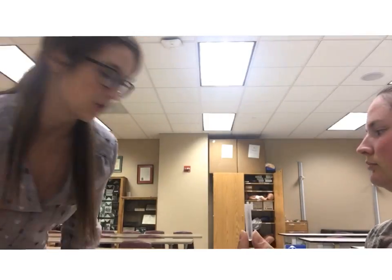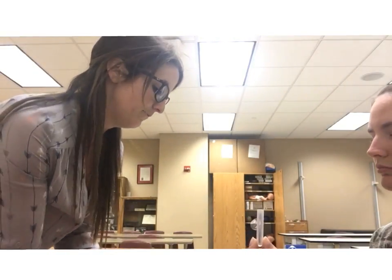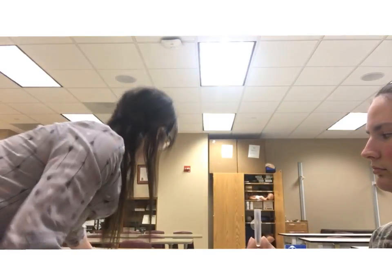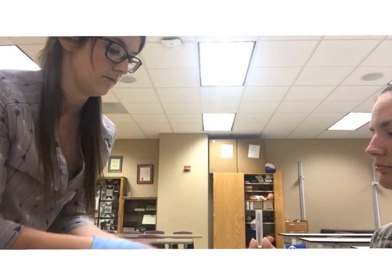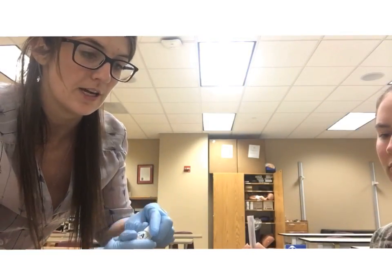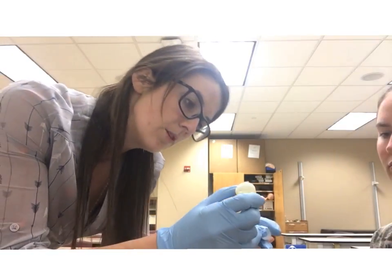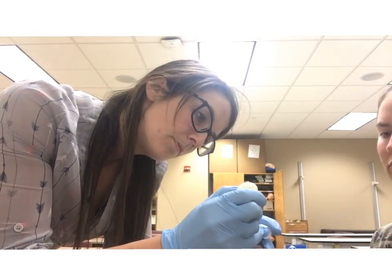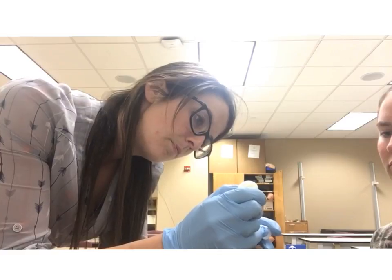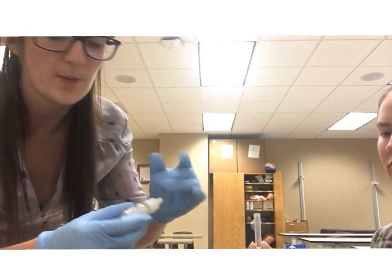It's really important that you put gloves on because you will be handling saliva. Next, we're going to put four drops of reagent A into the test tube, and then four drops of reagent B.